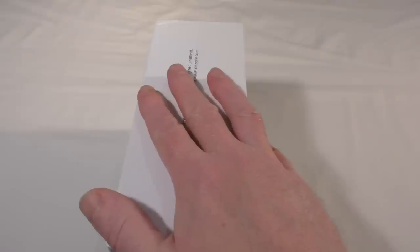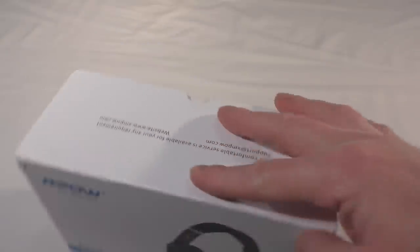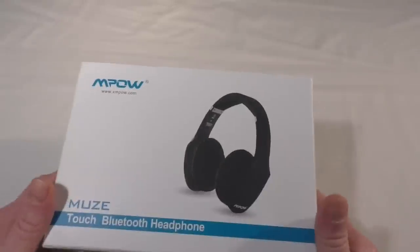Hi guys, it's Bob here. In this video I've got another unboxing for you, and this one will be followed in a week with a review, so I'll give you a look around at what we've got.